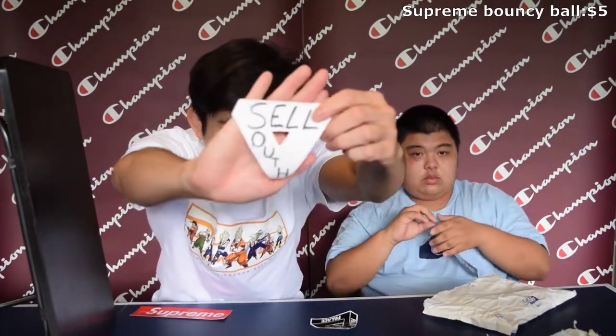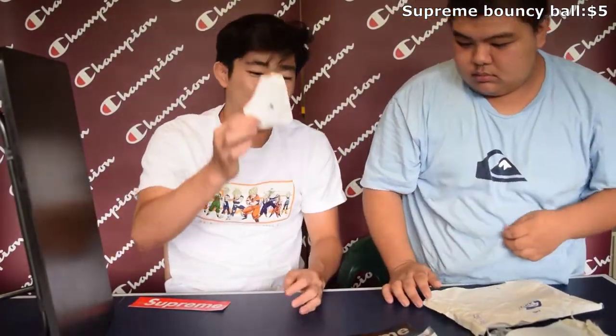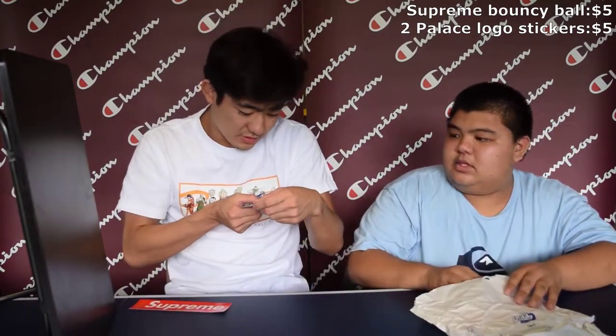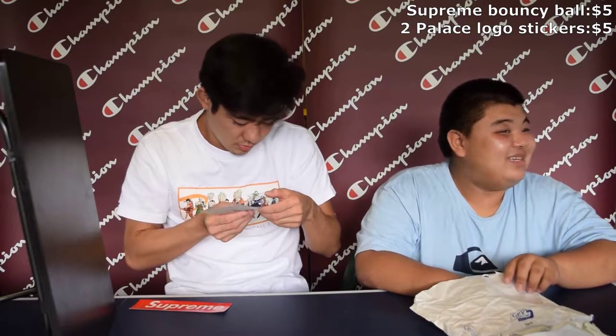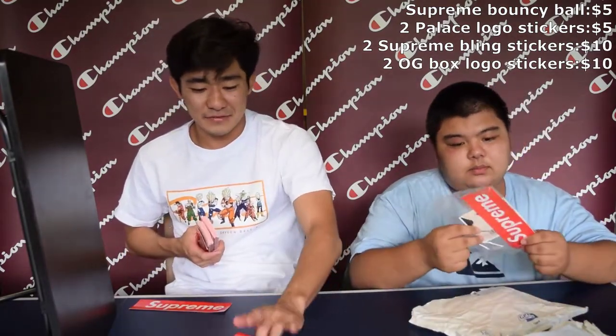It's shiny — that's pretty sick. He has the black Palace sticker and the white Palace sticker. We're gonna put those at five dollars combined. I mean, Palace is a gas brand but I don't know how the stickers do. And then there's this shiny thing — two of these Supreme stickers I've never seen before. I want to say these are probably from the Swarovski collab. He has two of those — probably like five bucks again.